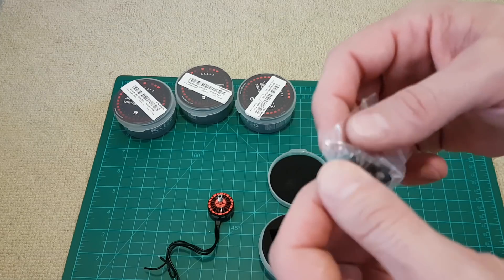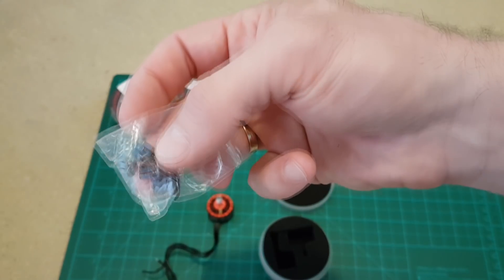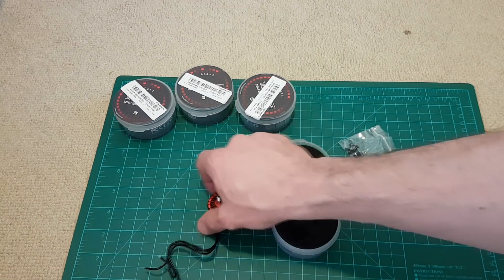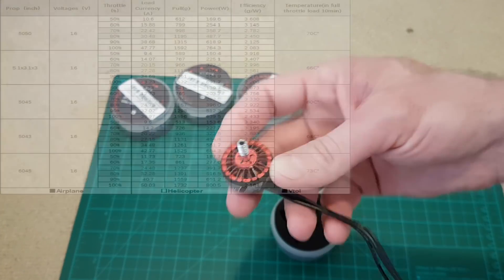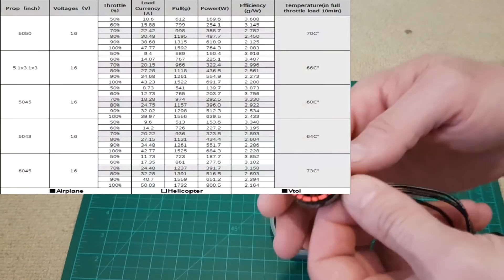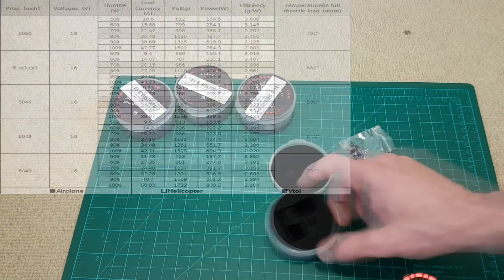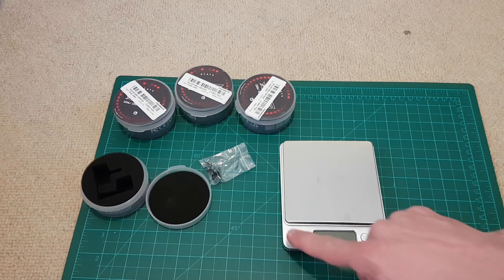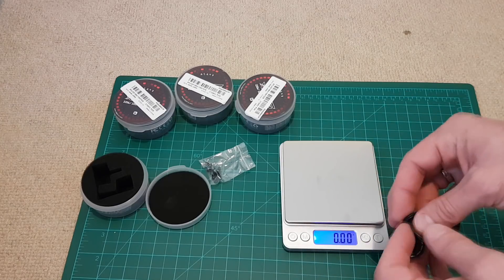There are screws for mounting — you can see the screws already have thread lock applied. And there's a screw for the propeller as well. As mentioned, these are 2750KV motors and by specification you can get a pull of 1500 to 1700 grams depending on the propeller you install, on a 4S battery.